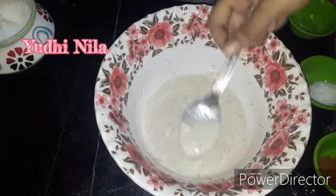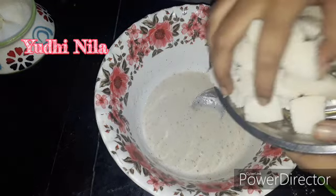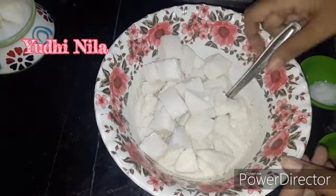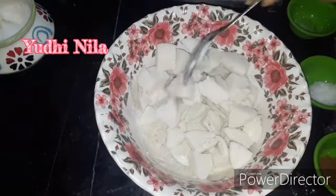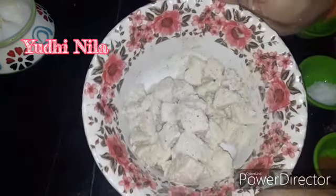Beat the idli. I think the coating is pretty nice. I will add this to the egg and add it to the egg. Now we will add the egg.